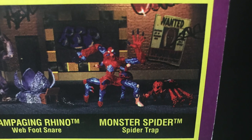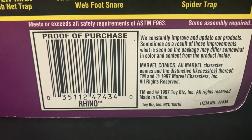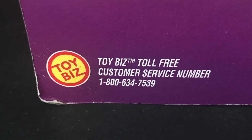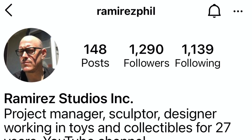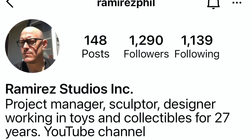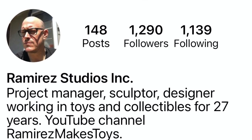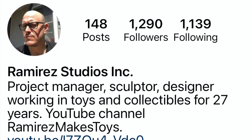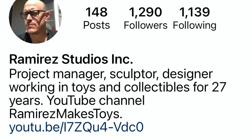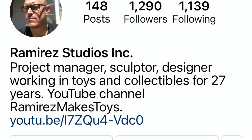For Monster Spider, Spider Trap — we'll take a look at that in just a few. The barcode too: if you're somehow in 1997 and want to scan this in store, or call the Toy Biz toll-free customer service number to find out what's coming out. Before we get started, I want to give a shout-out to Phil Ramirez — please check out his Instagram, Ramirez Studios Inc. He actually worked on this old Toy Biz line, specifically the Monster Spider, Scorpion, and Rhino from this wave. Amazing guy and an amazing sculptor, still doing amazing toys — stuff that just blows your mind even to this day.